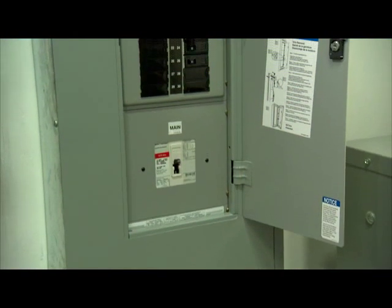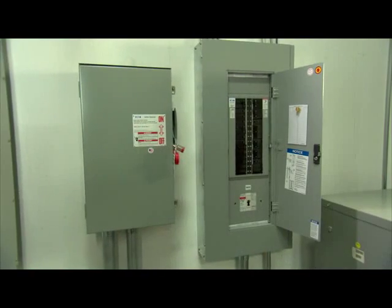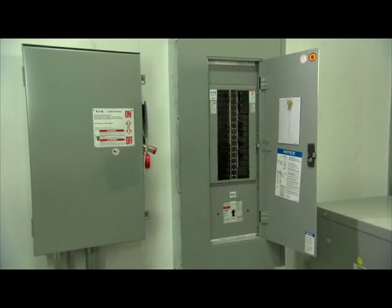Today, the best has gotten better, and Eaton has upgraded the existing offering with the Next Generation, or Next Gen, EZ Trim.